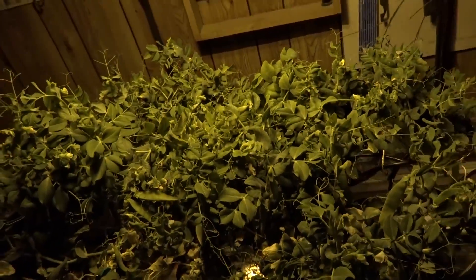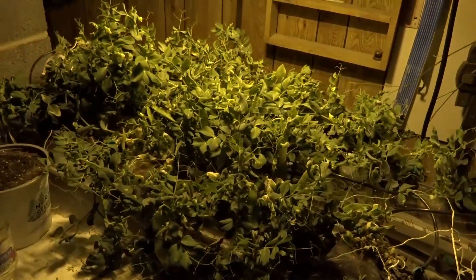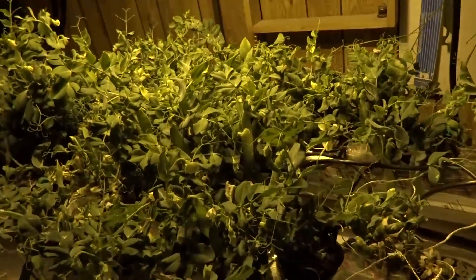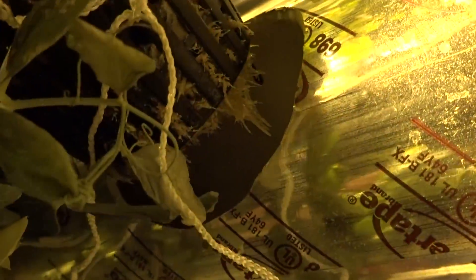I had a metal halide in here for about a month and then they started blooming, so I bumped it up to a high pressure sodium to hopefully increase more flowering. I've got my dripper setup going on. Let's check the roots — I actually haven't looked at them in a long time. They're not even that big, but they are nice and white, which I am a fan of.